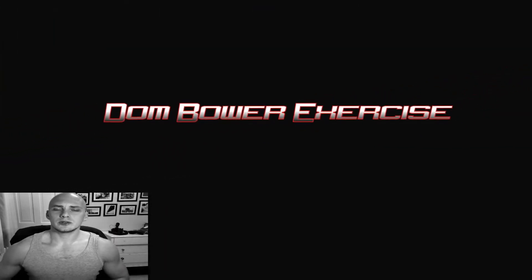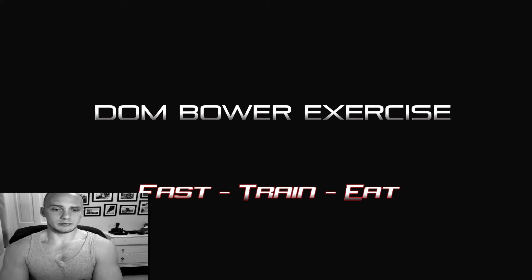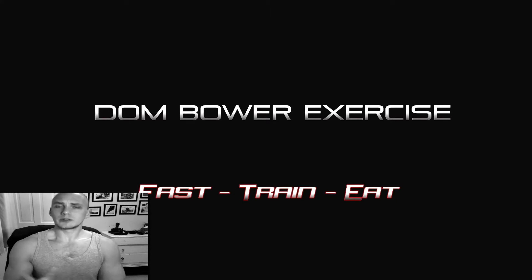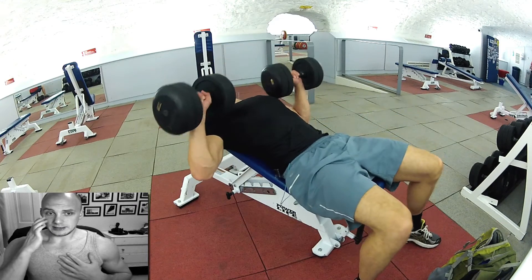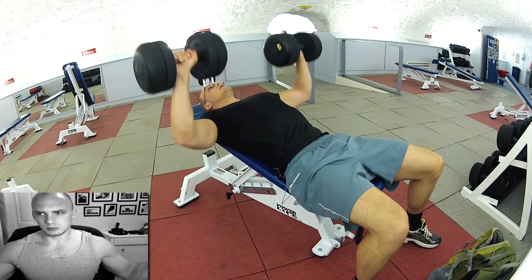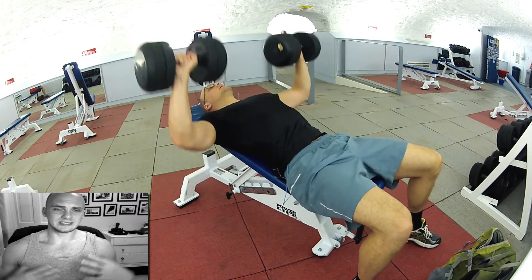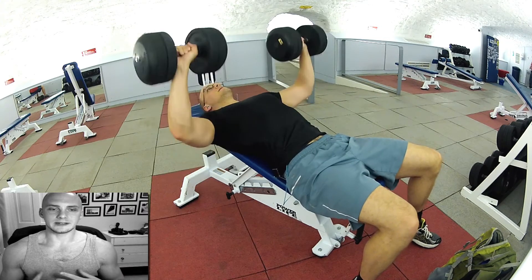Hi everyone. In this video I'm showing you a video of me doing a serious amount of failing — really going to total failure with a dumbbell chest press. I've got a little bit of an inclined chest. I'd already done some full barbell stuff and I was just wanting to really kill my chest as much as possible.